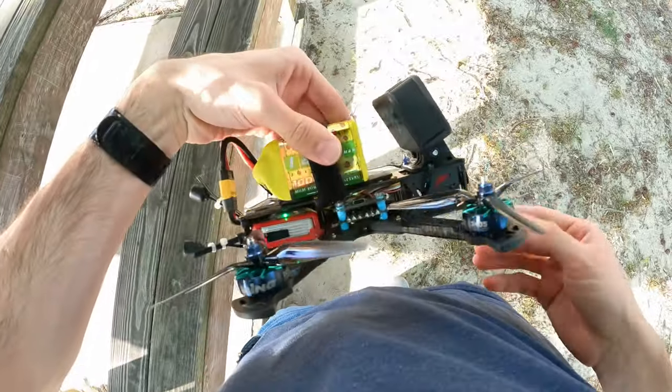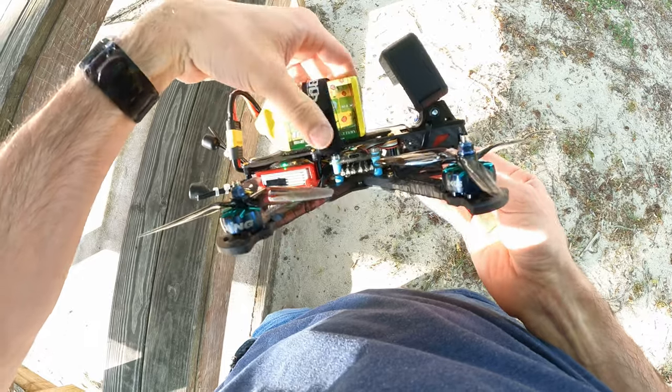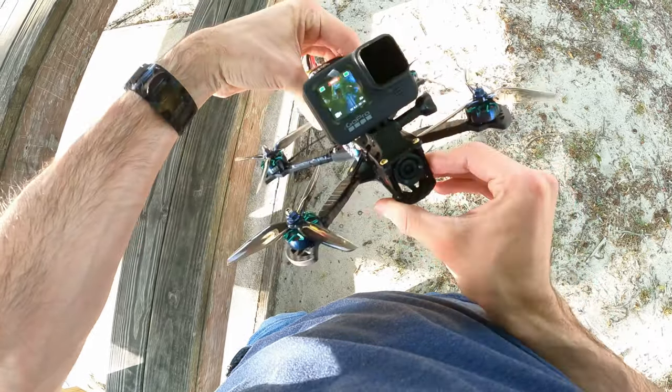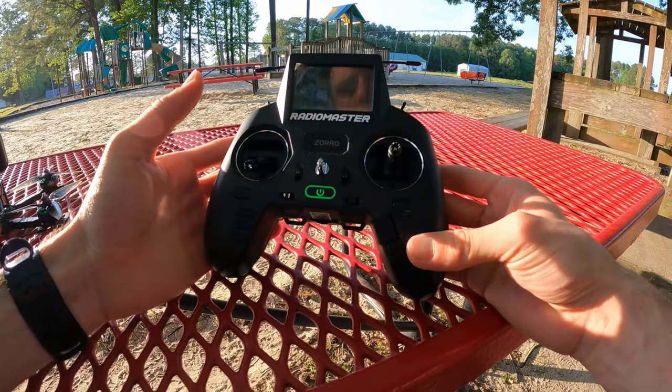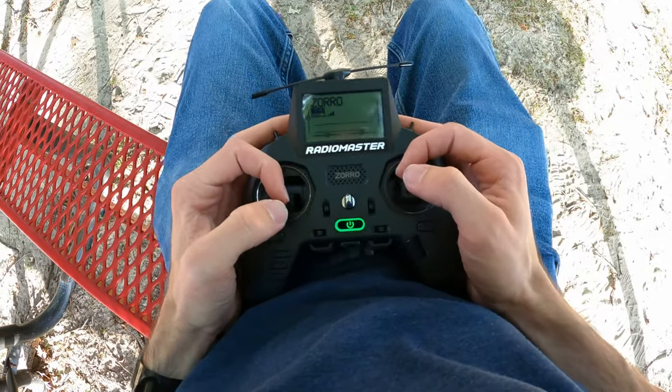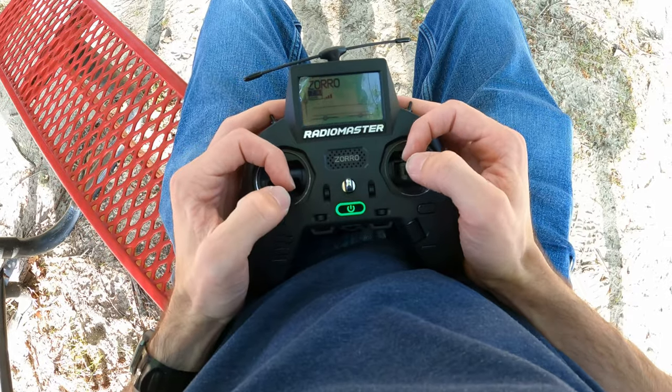This is the pack we're running, so this is our setup. Sector 5 — pretty much my standard Sector 5 6S setup for the past almost a year. Welcome back, so glad you could be here. We're talking about the Radiomaster Zorro. Is it the best radio ever? And is it good if you like to use your pinchy fingers to fly your drone?